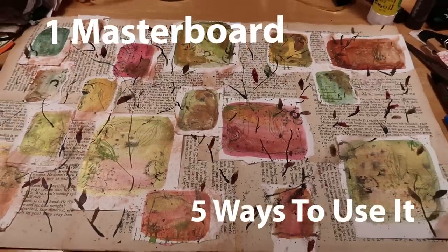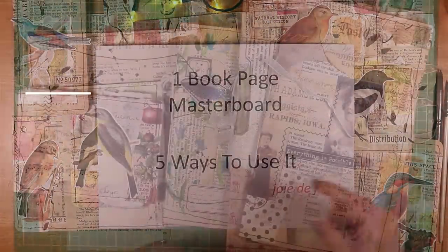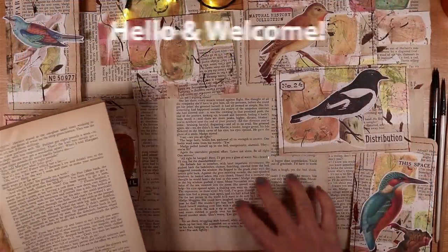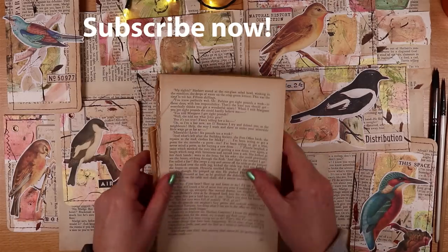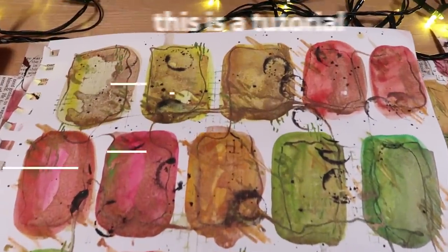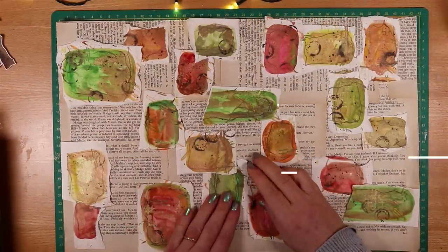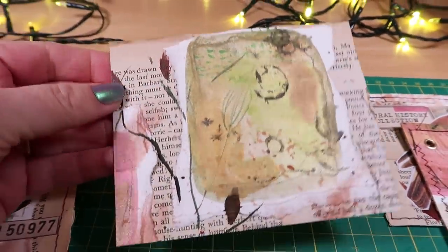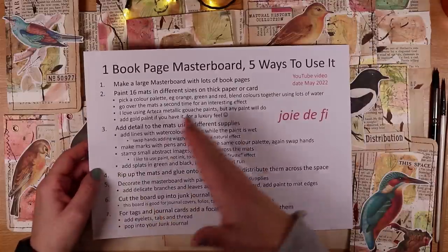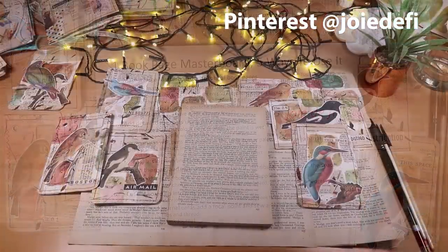Today we're making a superb masterboard and we're going to use it. I have five ideas to share with you for turning it into your own supplies. The masterboard base is simply made with glued book pages and we're going to create a sumptuous mat from watercolour paint, add all sorts of lovely special effects, rip it up, glue it on, and then make some awesome supplies. Let's make a masterboard and share five awesome ways to use it.